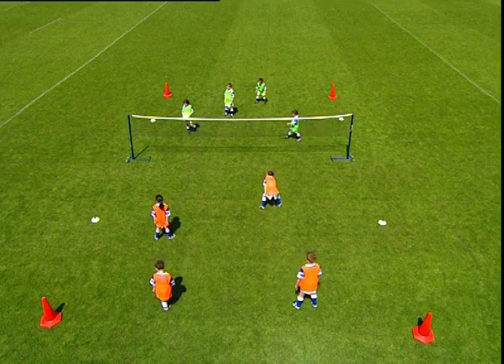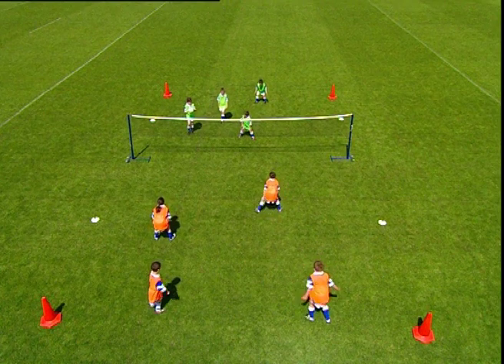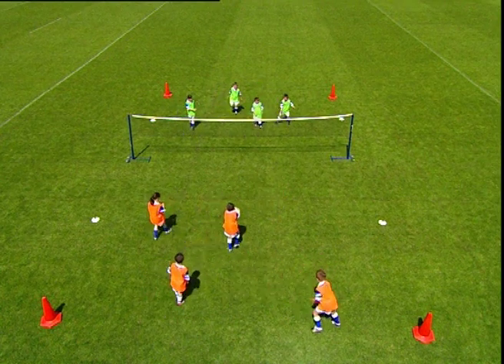The objective of the game is to throw the ball into the opposition team's court, making it difficult for them to catch. The opposition team must use the body catch technique.